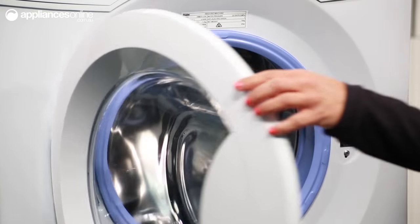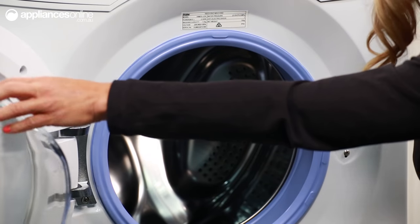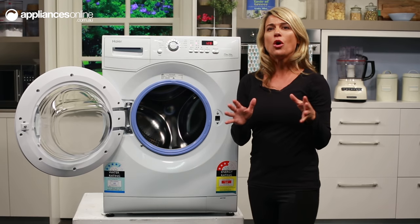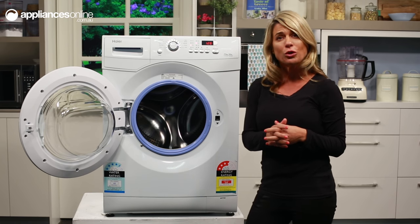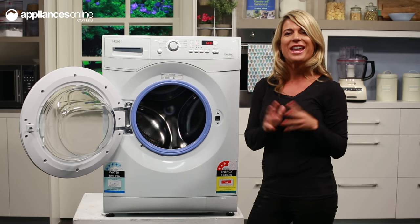The stylish door handle opens the door up to 175 degrees and the door opening is an impressive 32 cm in diameter, which makes loading and unloading washing convenient and hassle free.